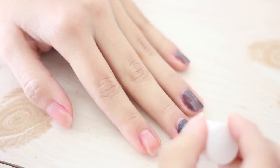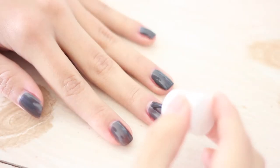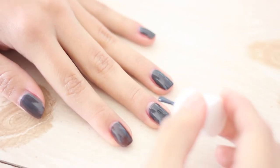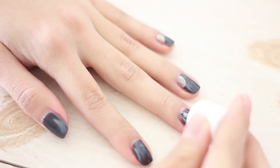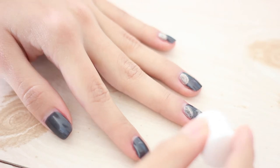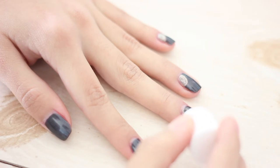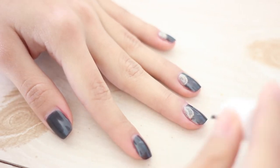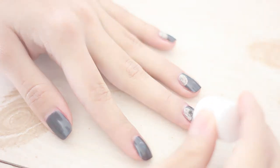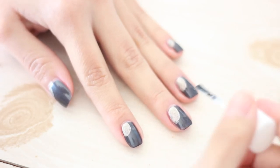Begin by applying two coats of Oomph and allowing enough time between each coat to dry. Then going in with Absolute Zero, paint a half circle starting from the middle of the cuticle to the side of the nail. This glitter polish is pretty opaque so you just need one coat to finish the little half moon. Then go in with your shiny top coat once your design is dry.